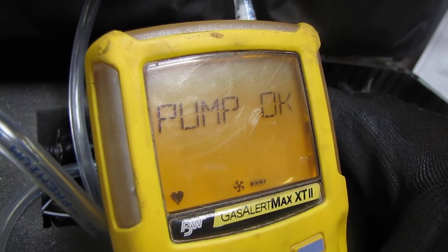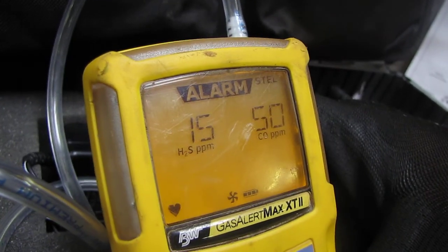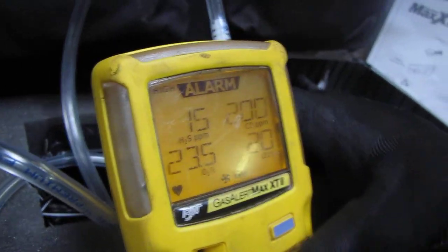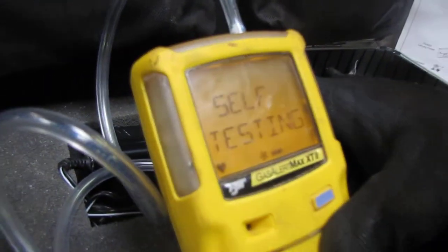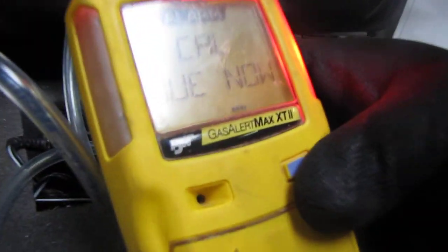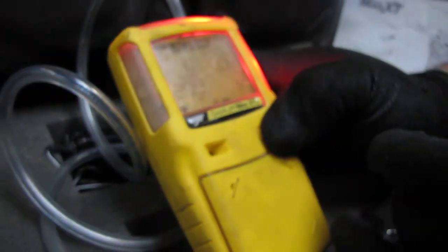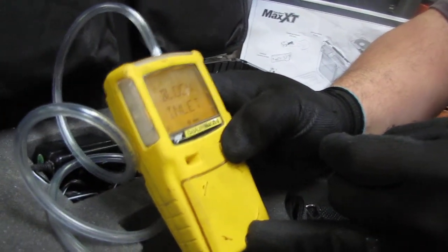So we'll go ahead and block this little hole. It says unblock it, and it tells you the pump is okay — so it is working. Right now if you try to block it you might get the alarm. There we go — and that's your alarm there. We'll go ahead and not turn it off here.